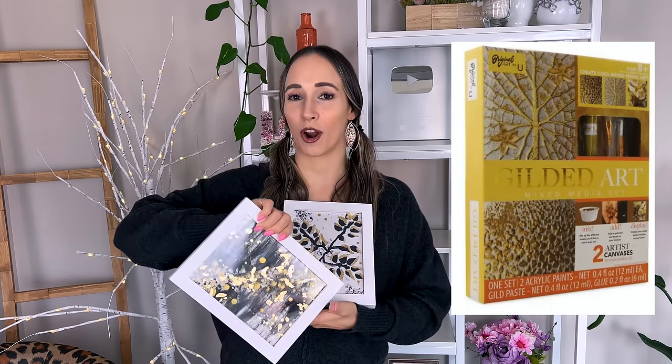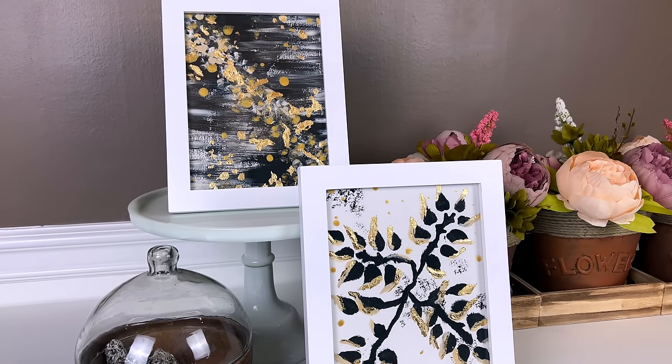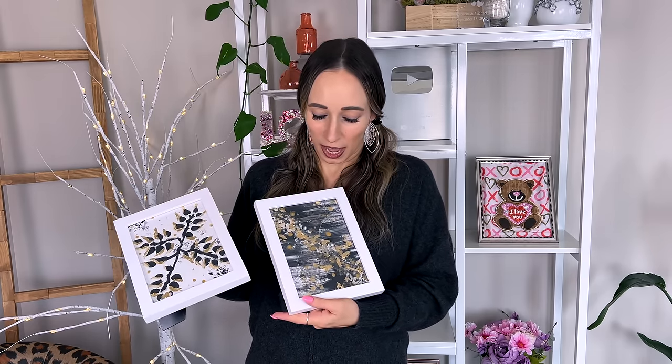Now for my final thoughts. First I want to review the gold leafing kit. These are the two pieces I created from the single gold leaf kit for five dollars. I got frames on Amazon since these were six by eight canvases and I couldn't find frames at the dollar store. To be honest, I think it's fun and worth it for five dollars — you get to play around with gold foil leafing and have fun with it. However, I was very disappointed with the texture paste. There was so little of it that creating any real raised texture was not going to work — you'd need double or triple the amount.